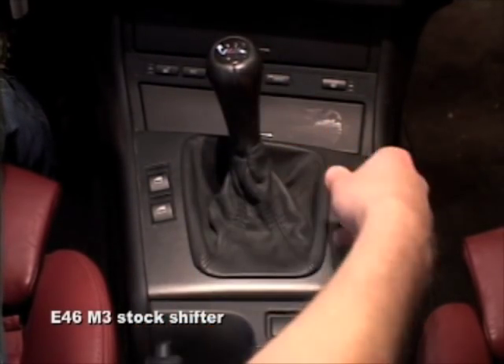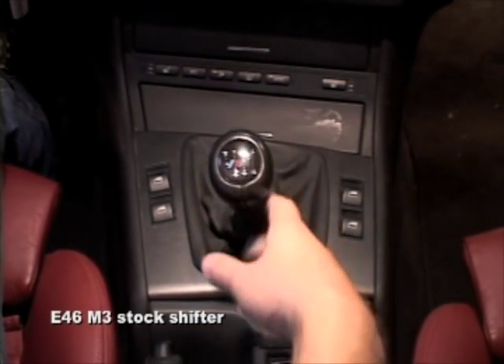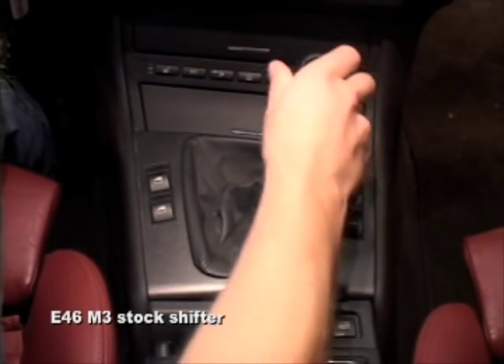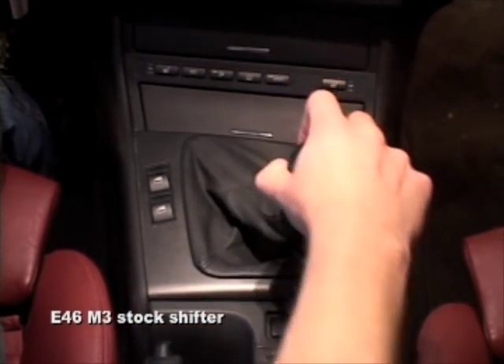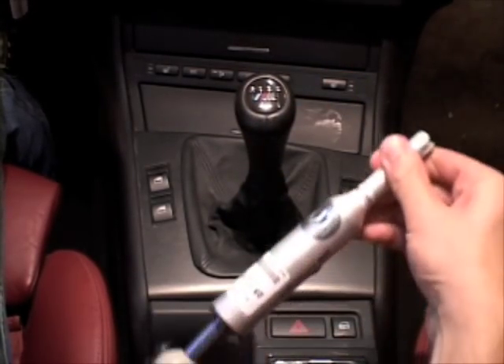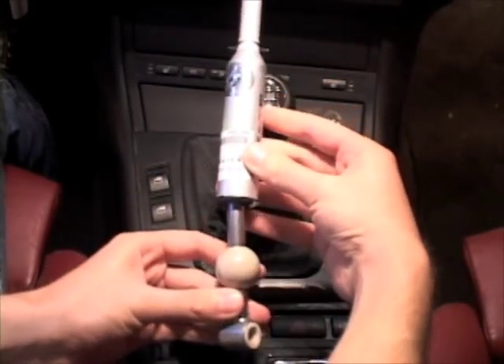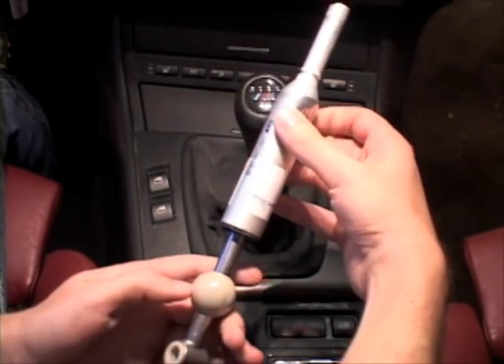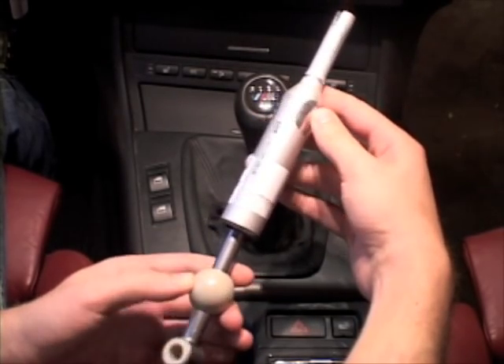Stock throws. There it is. So basically, we're going to be installing the OEM330D shifter. This is supposed to reduce throws quite a bit.